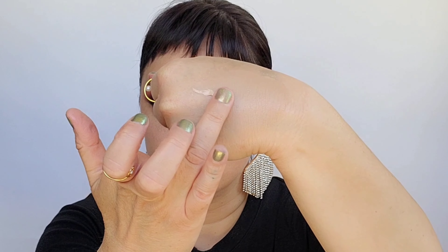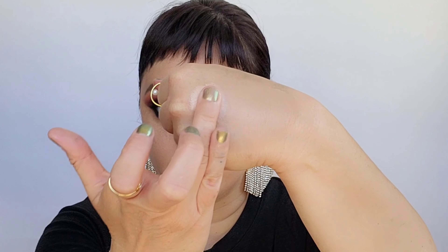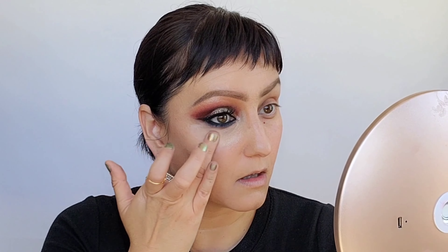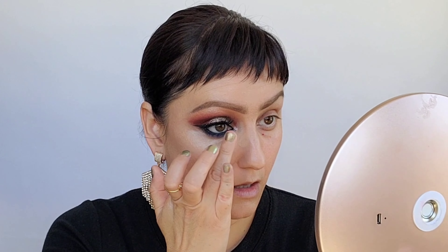I'm going in with the Bye Bye Under Eye Concealer — waterproof, sweat proof, crease proof, anti-aging, and full coverage. I grab a bit on the back of my hand, warm it up with my ring finger, and tap it on under the eye area. It's super full coverage but not cakey and heavy. Then I go back in with the sponge on the clean side to tap that onto the skin.